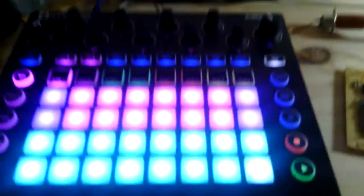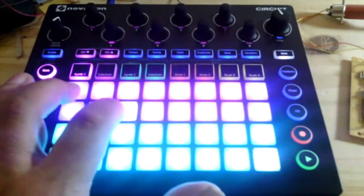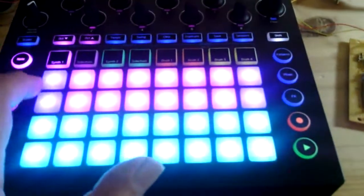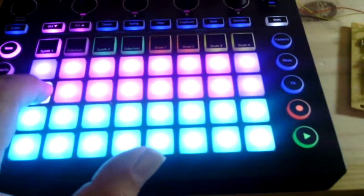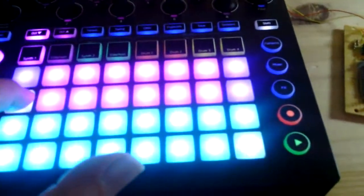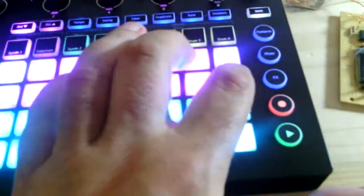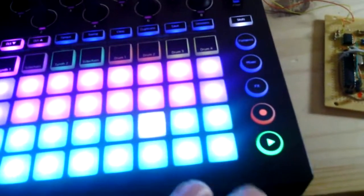I have temporarily hooked up a Novation Circuit. So I can go up and down the range — though going down too many octaves it doesn't notice. I can play sequenced patterns with it.